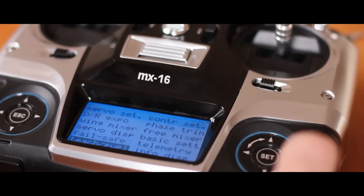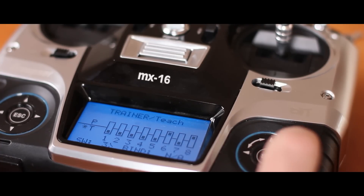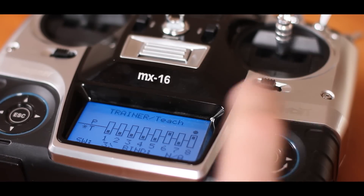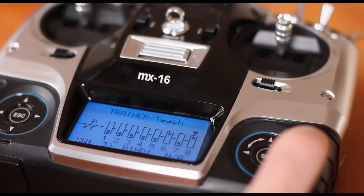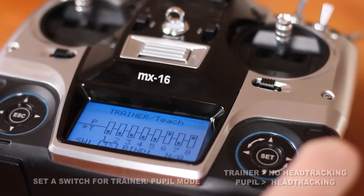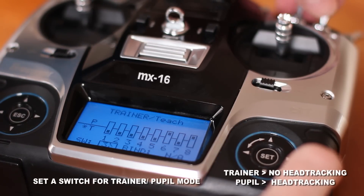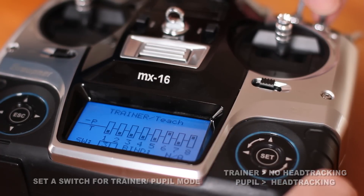Go to your settings — teacher, pupil. You can set it on channel 5, 6, 7, or 8. I've put it on 6 and 8. That's for the pupil. For the trainer, you have to make a switch and connect it. When you make the connection, I put it on 3. You hear noise when it's not connected. That's the trainer and pupil mode.